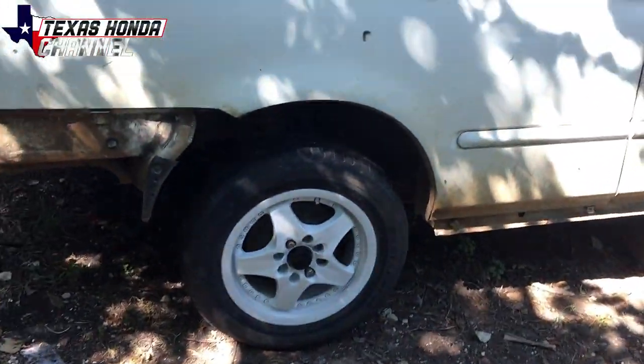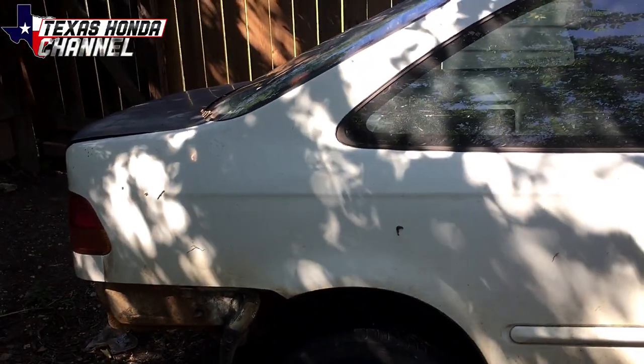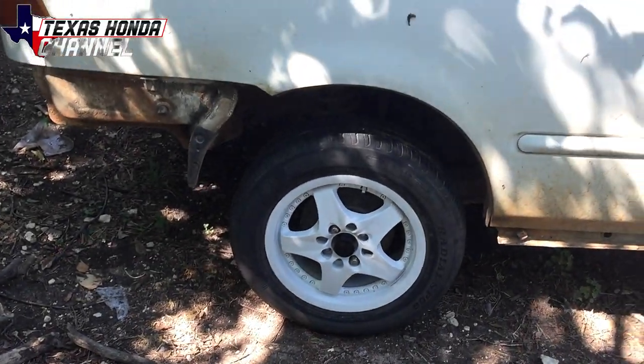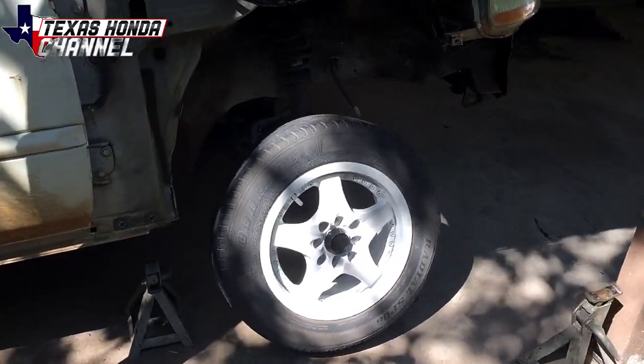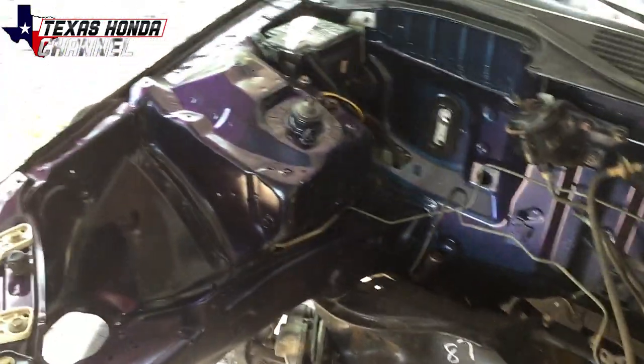What do you guys think about the wheels? You think they look better white, or would you go a different color? Remember, the car is going to be yellow — either yellow or red, one of those two — but it's going to look good with white wheels I think. Yeah, they get dirty easy, but I'm not a weenie, I can clean them. The bay is still looking really good, it's kind of hard to see with this lighting, another reason why I want to move this car.